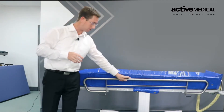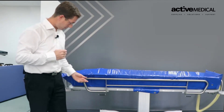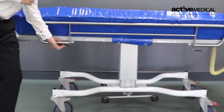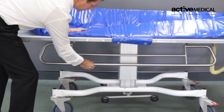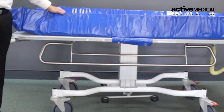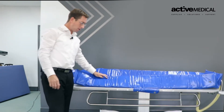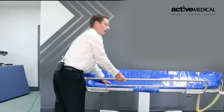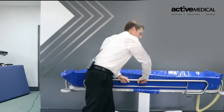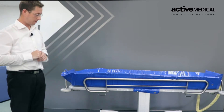We have our side rails — currently they are up. To do a transfer in or out via a Pat Slide, we need to lower them. There is a handle at either end with which I can lower the rail and it will clip underneath, allowing us to get as close as possible to the bed for a safe Pat Slide transfer. To bring it back into position, I simply raise it up and it clicks into place. Ensure it is fully locked before leaving that side of the patient.